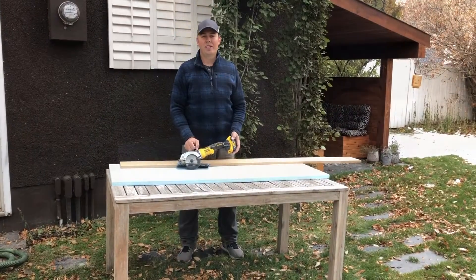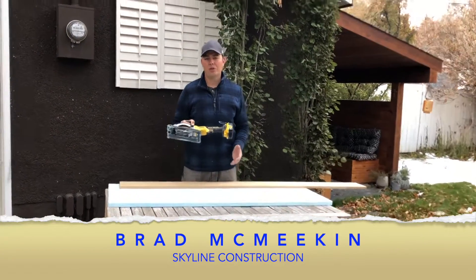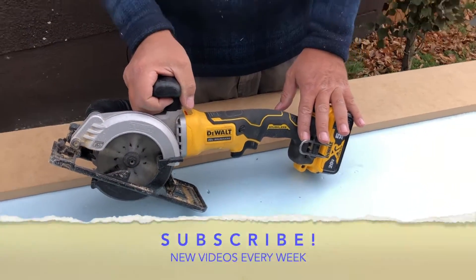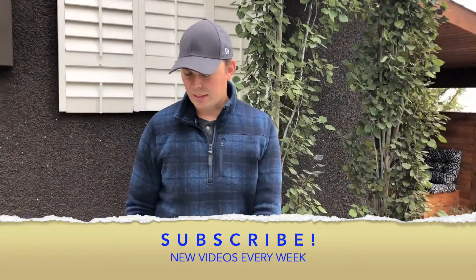Hey guys, Brad here with Skyline Construction. Today we're going to be taking another look at the DeWalt Atomic saw. In the past we did a review on this saw, a more in-depth review than what this will be, but we're going to mainly focus on the dust collection of this.